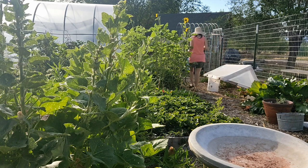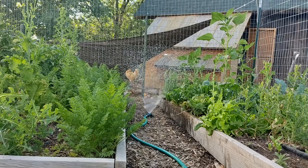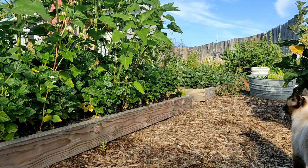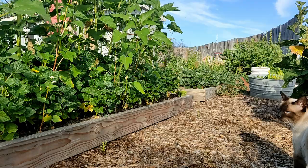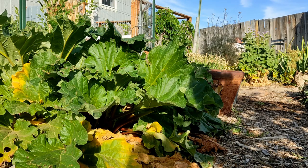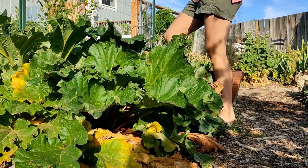From there, I am always drawn into the garden. This morning the garden was in desperate need of watering. As I tended the garden, I noticed the rhubarb needs to be harvested before it is gone for the year, which then led me to make the rhubarb jam.